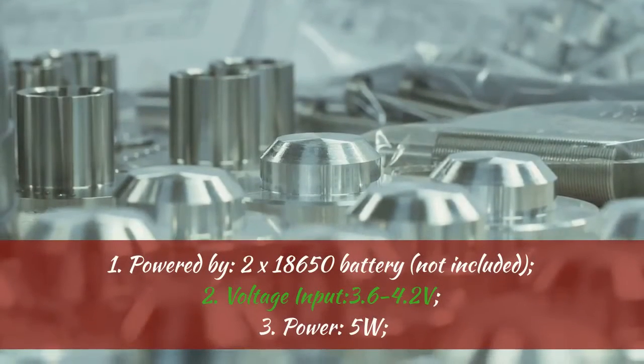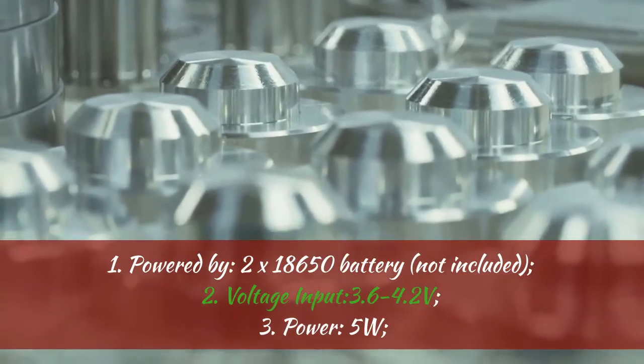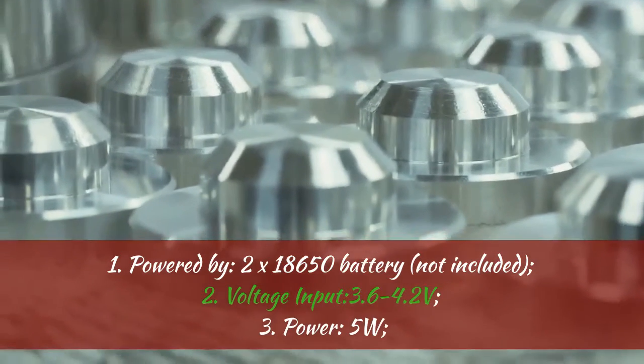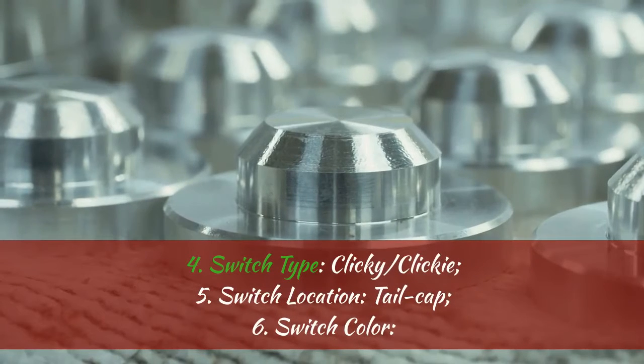Specifications. 1. Powered by 2x 18650 Battery, not included. 2. Voltage input: 3.6 to 4.2 volts. 3. Power: 5W.